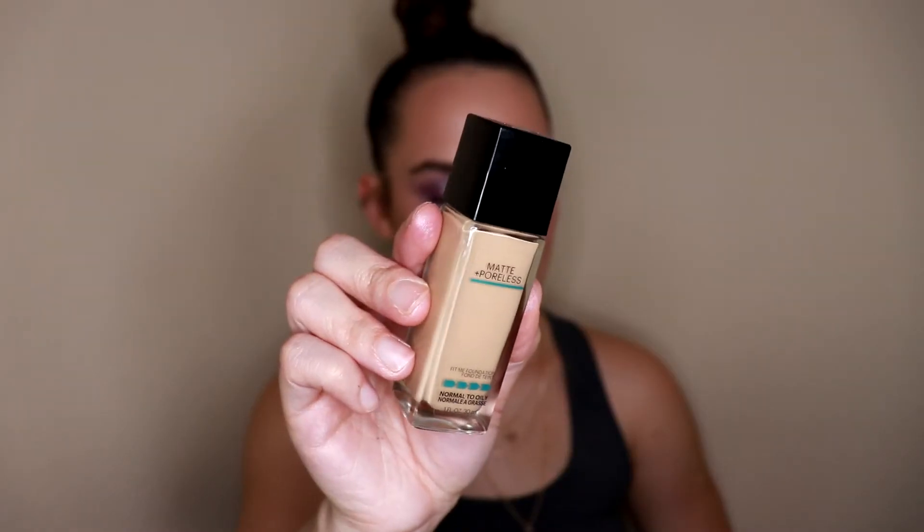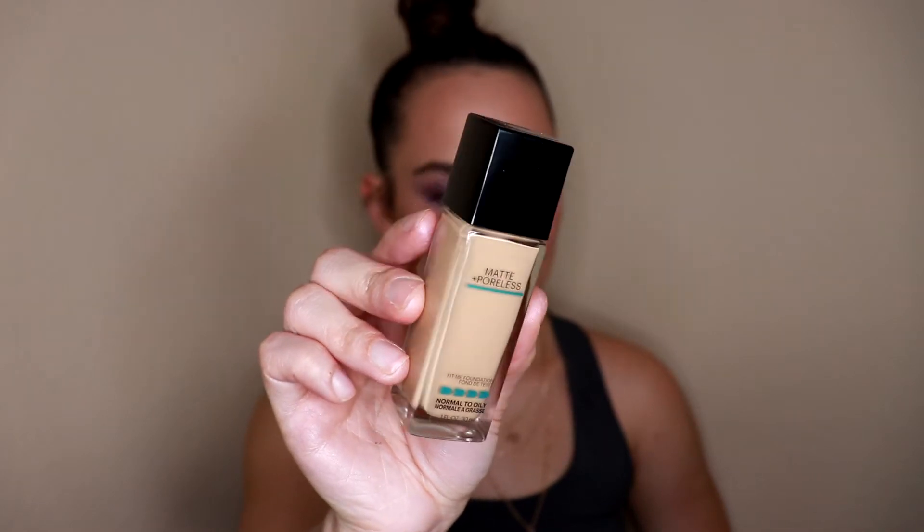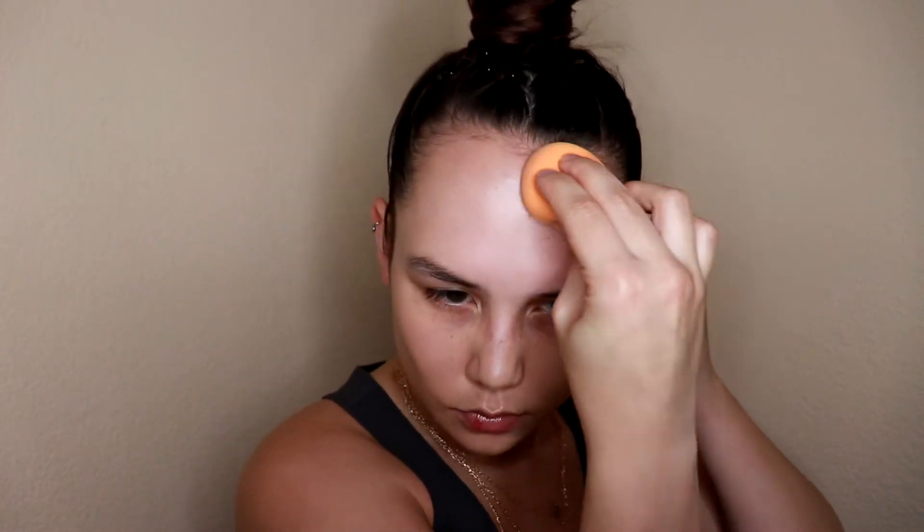For foundation today I'm using one of my favorites — it's a really great lightweight foundation with great coverage that lasts a really long time and looks gorgeous on the skin, even if you have dry skin like myself. I'm going in with the Maybelline Fit Me Matte and Poreless foundation. This is for normal to oily skin, but really anyone can wear this. It's more of a satin matte finish, not a total matte where it looks dry. I'm applying it with my Real Techniques sponge.